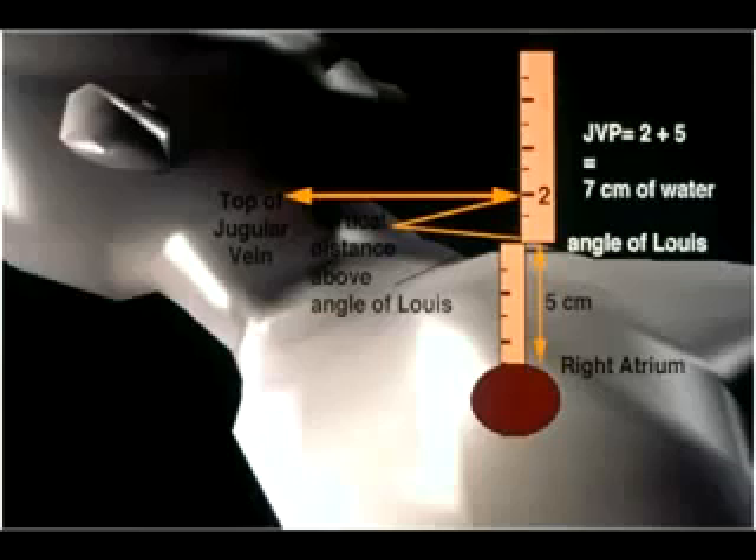Once the jugular venous pressure has been estimated, one places one's hand in the middle of the abdomen and presses firmly downward. If the neck veins go up and stay up with the patient breathing, that's called a positive abdominal jugular reflux test. That's the most sensitive test for fluid overload in congestive heart failure. The examination consists of estimating the jugular venous pressure and looking for a positive or negative abdominal jugular reflux.